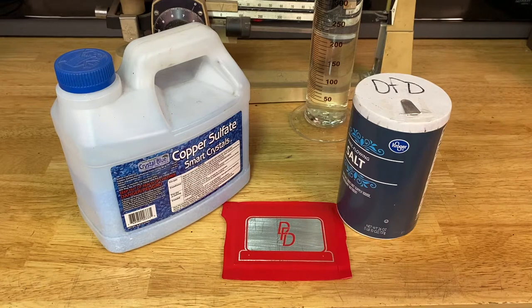I'll be mixing up a small batch of copper sulfate etch. I'll be using 100 grams of copper sulfate and equally by weight 100 grams of salt — table salt is fine. Our solution is 50-50 by weight. I'll put that in a container and mix that with 500 milliliters of hot water. You want to use hot water so it'll help dissolve the crystals of the copper sulfate and the salt. That will be our concentrate.